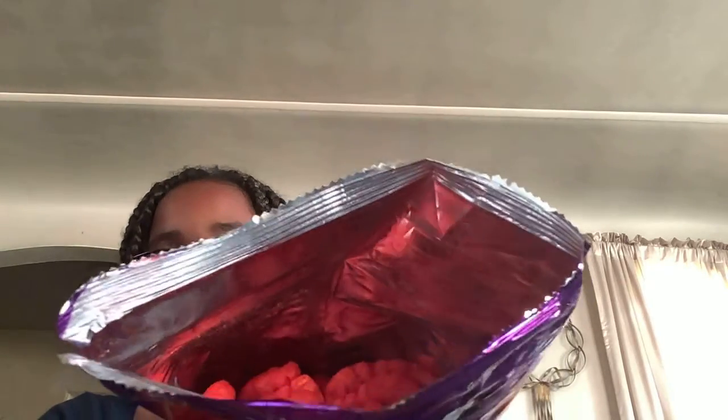I saw these at the store yesterday and I really wanted to try them. This is the inside of the bag. They look good, but they say they're really spicy. They're big and fat, like a big squiggly hot Cheeto.